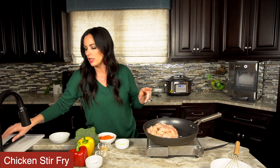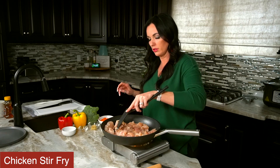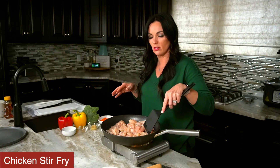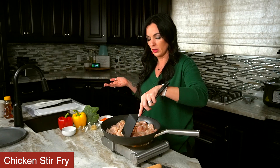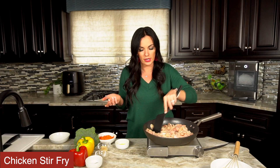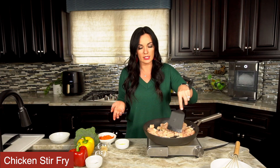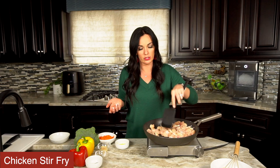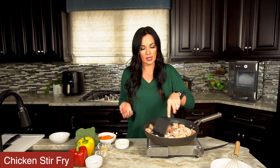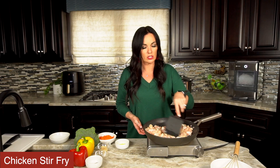Now we're using boneless skinless chicken breast that we have diced up. You could also use boneless skinless chicken thighs and dice those up as well. Honestly with this recipe you could substitute many different things — like ground chicken, ground pork or diced pork, and probably even beef would be delicious in this recipe as well. We're going to cook this over medium-high heat for about three to five minutes until the chicken is cooked through.